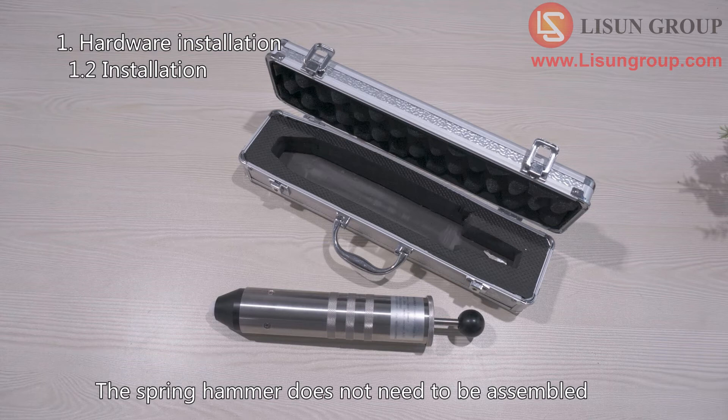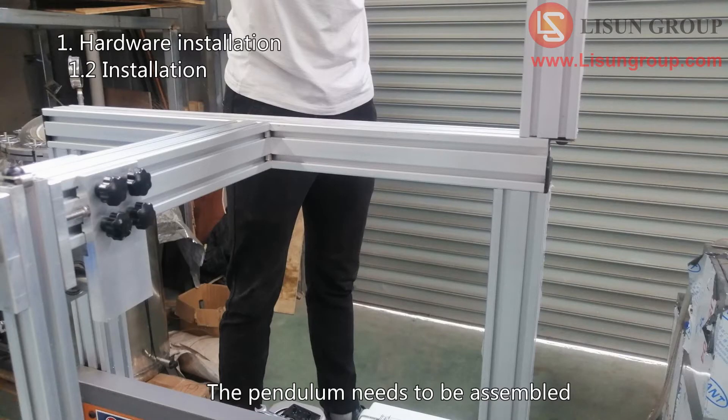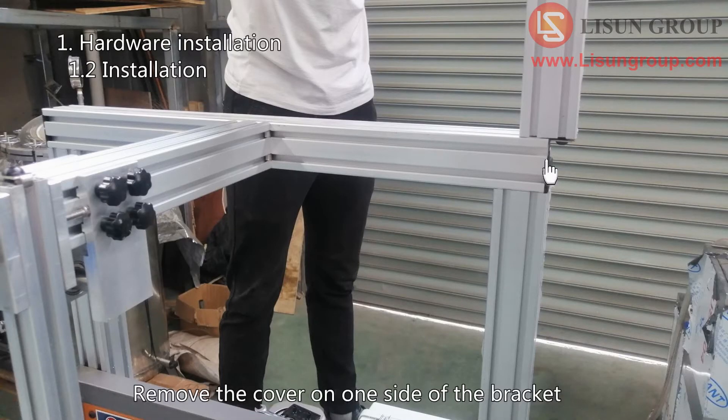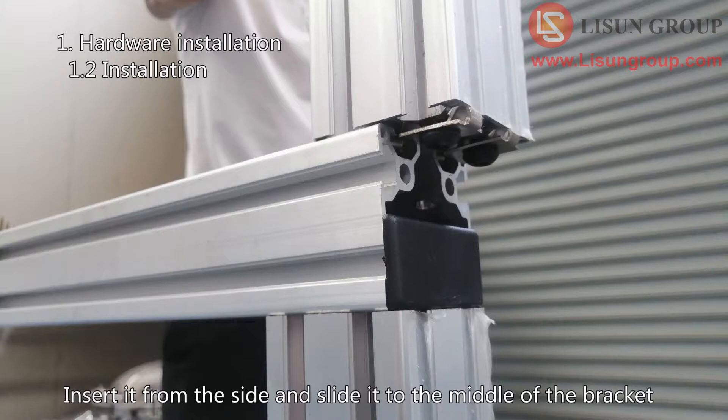The spring hammer does not need to be assembled — it can be used directly. The pendulum needs to be assembled. Remove the cover on one side of the bracket, then insert the square tube with the screw end down. Insert it from the side and slide it to the middle of the bracket.